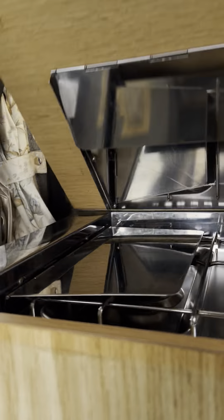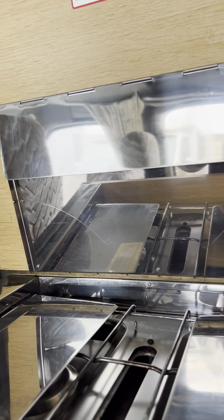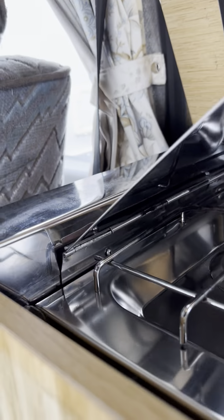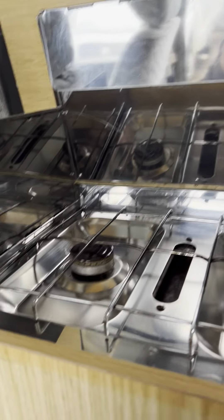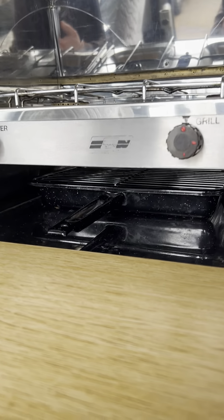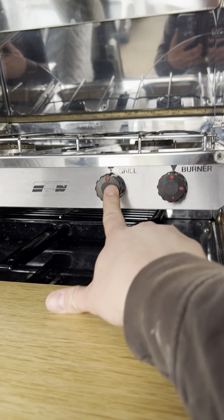Inside the actual van itself — I will carry on around the outside in a minute — but inside we've got your whole two-burner hob unit. Lift these up and that will hold it open. This piece pulls down and gives you access to the grill as well. So you've got the two burners on the left and right and the grill in the middle.